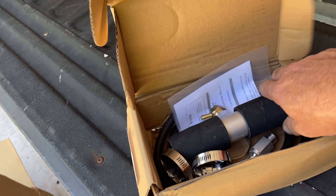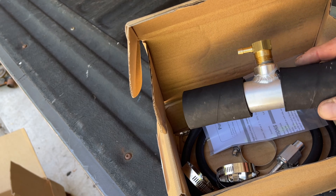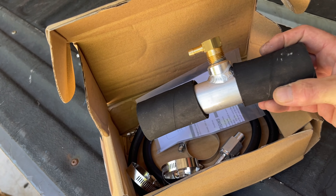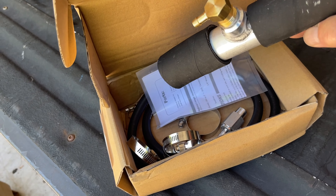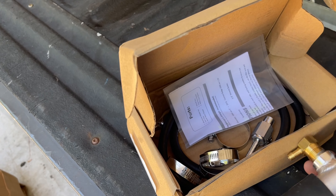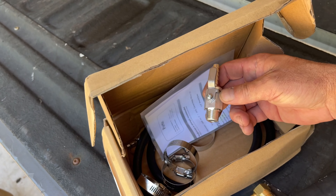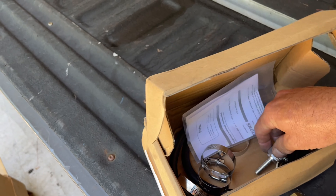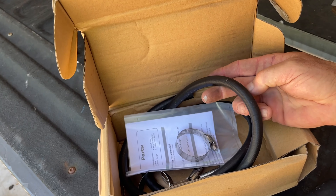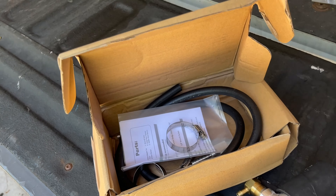I also purchased the install kit. It's specific to Ford, though you can get versions for Dodge and Chevy too. It comes with a rollover valve, a shutoff valve that screws into the side of the tank, various clamps, instructions, and the hose needed to tie it into your fuel system.